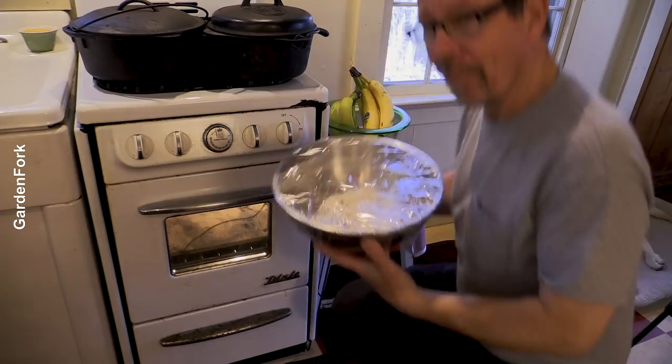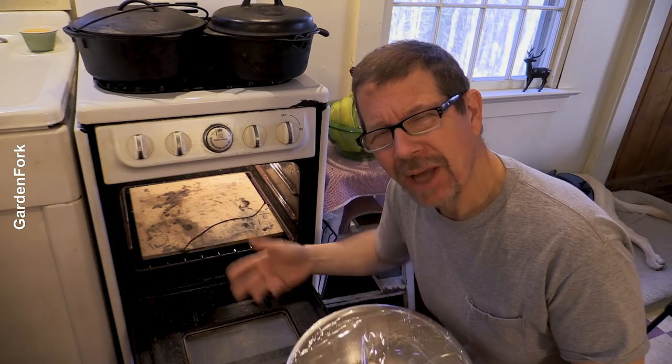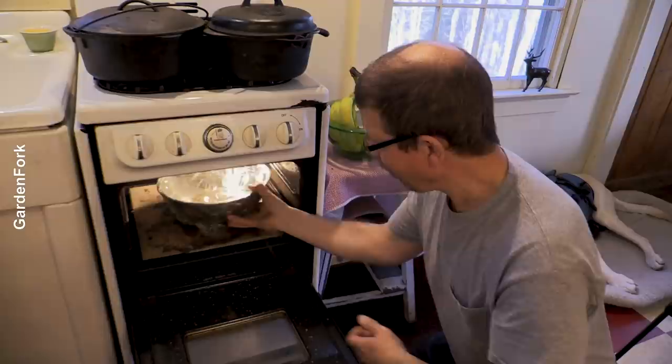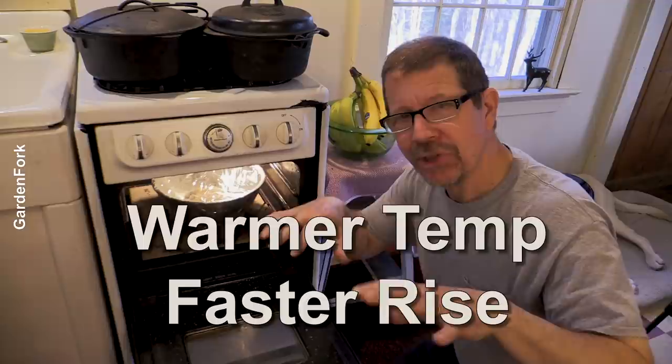So this is covered. I like to keep it in the oven because my house is kind of cold. The key thing here - here's our tip - the oven light is on. That helps keep it warm. A warmer temperature leads to a faster rise. You don't want it really hot, but if you have a colder house like I do, light bulb on.